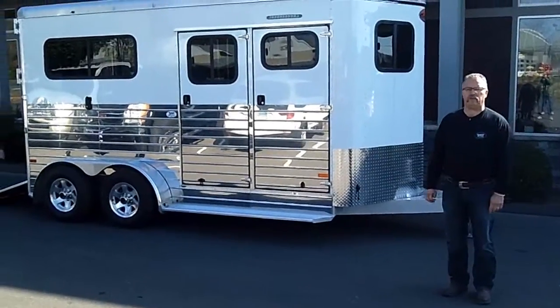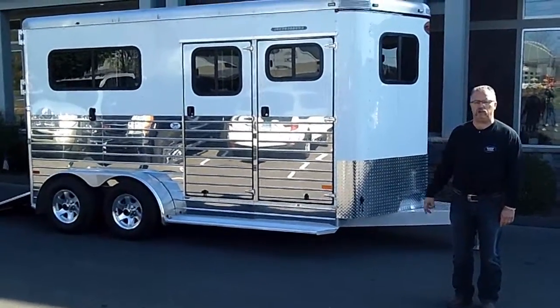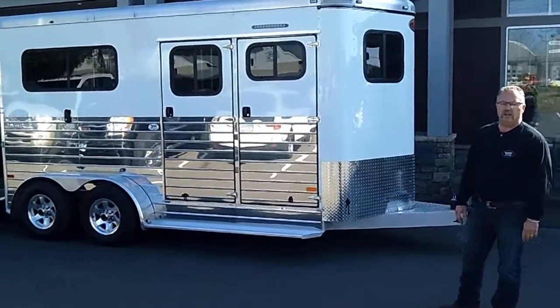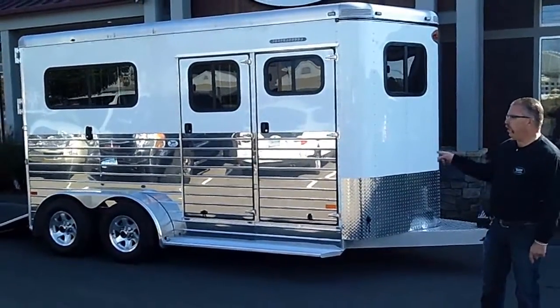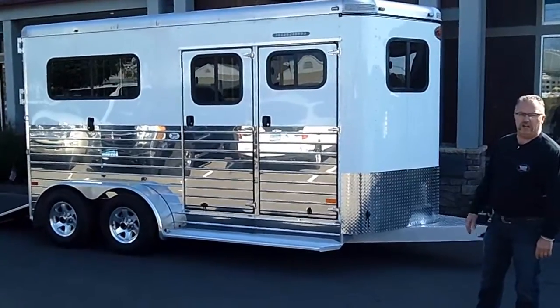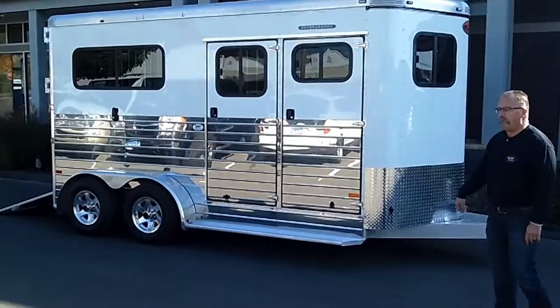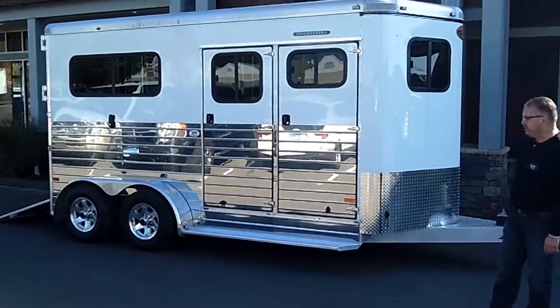Hi everybody, this is Mike here from the Trailer Depot. Today we're doing a video on a 2014 Charter SE bumper pull two-horse trailer with a dressing room. This is one we ordered in specifically for the Equine Affair — a really sharp looking trailer with the stainless steel lower skin, aluminum wheels, and a tack package on the inside.